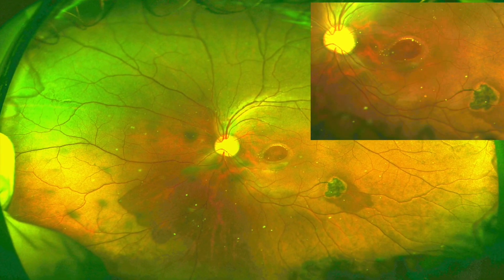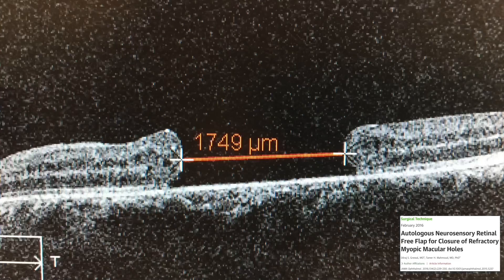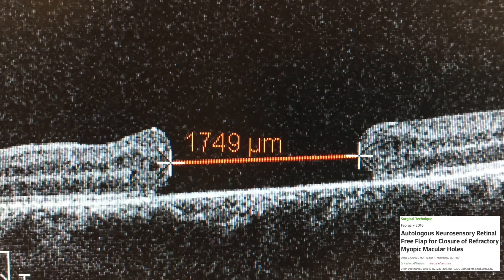In this case, the surgeon performed the autologous neurosensory retinal free flap technique, which involves harvesting a retinal free flap and positioning it over the macular hole to provide a scaffold and plug for hole closure.